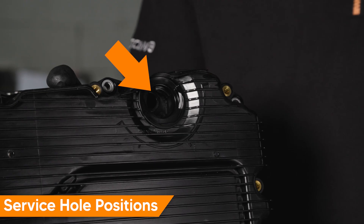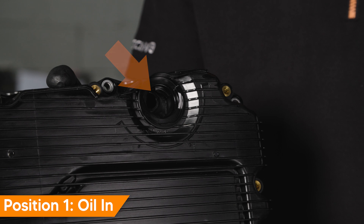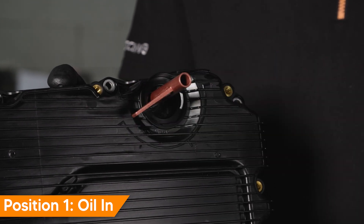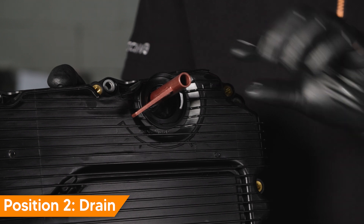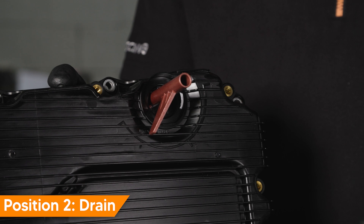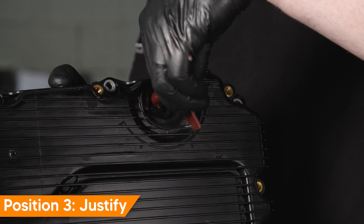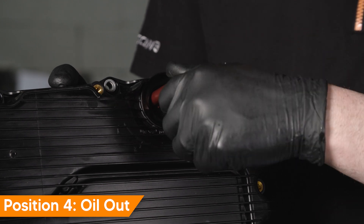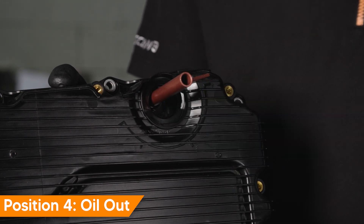There are four transmission service hole positions. Position one, oil in — use this position when filling the transmission fluid; the overflow pipe is in the maximum length. Position two, drain — use this position to drain small amounts of fluid after filling to correct the level. Position three, justify — this position is used when an ultrasonic tool is not available to set the transmission fluid level; this sets to a specific fill level at a specific fluid temperature. Position four, oil out — use this position to drain the transmission fluid.